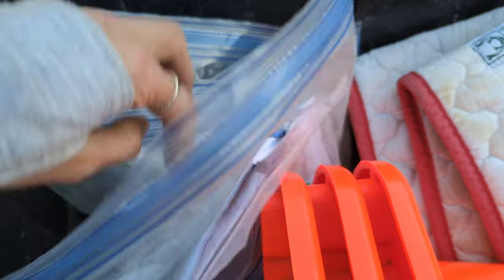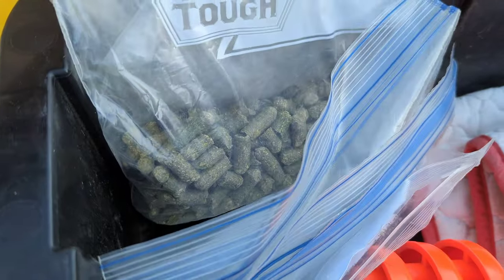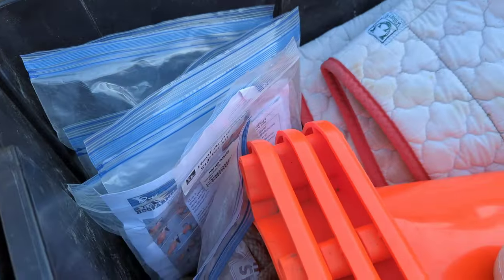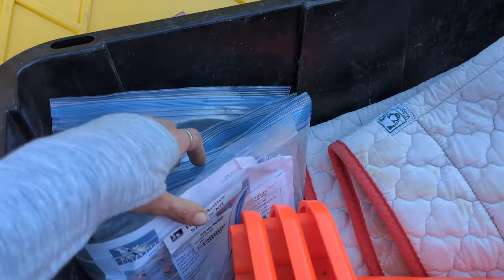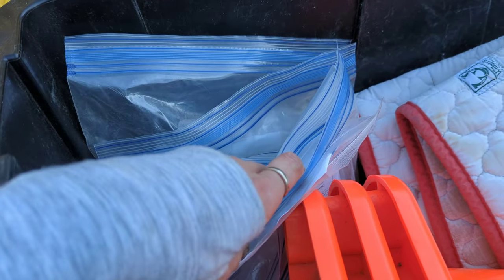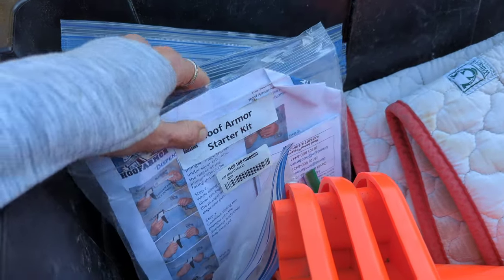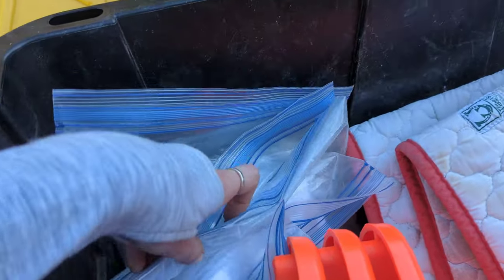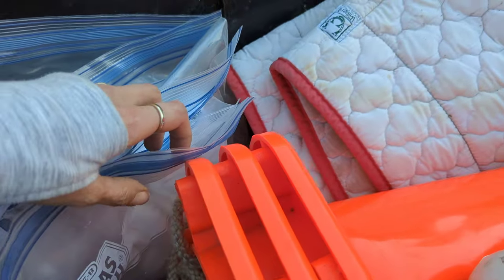I travel with hay pellets — alfalfa and timothy pellets, both larger and smaller sizes. I travel with all the hay pellets I would need for a training session, although usually my clients provide the training pellets. This is in case we run out or I'm at a new place. There's also an extra armor kit in here.